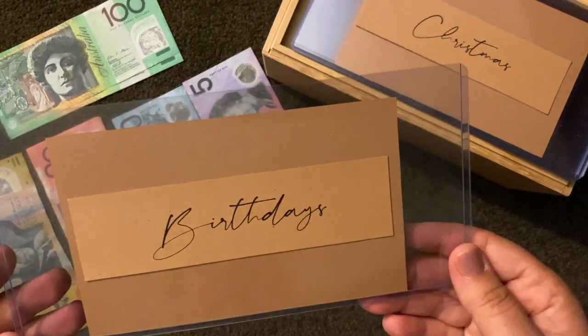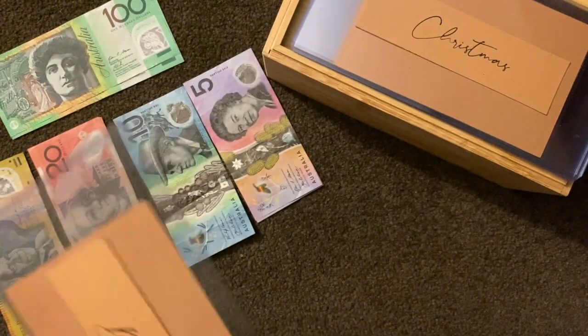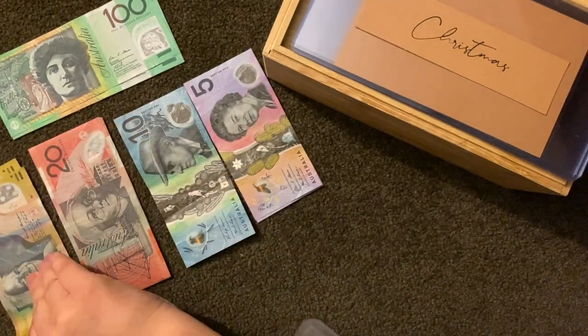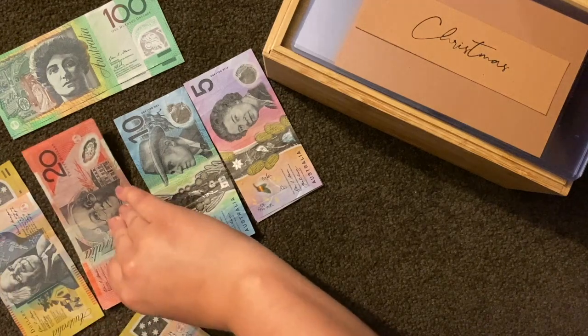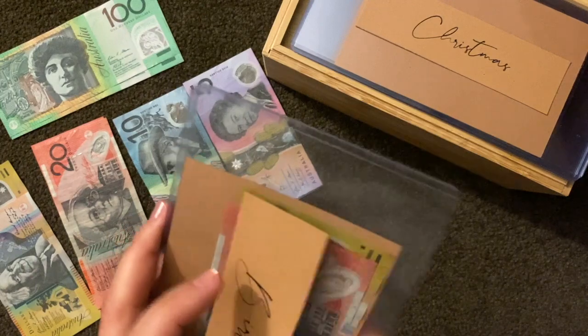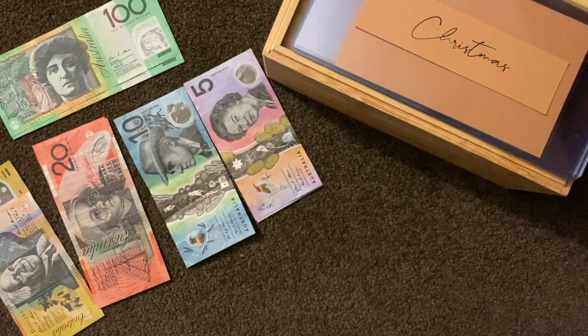So, birthdays — I've got a goal of five hundred dollars that I'd like to always have there, and to kick that off I'm going to put in seventy dollars: a fifty and a twenty. I'll put in for eight birthdays. I'll tell you what, this feels so good!